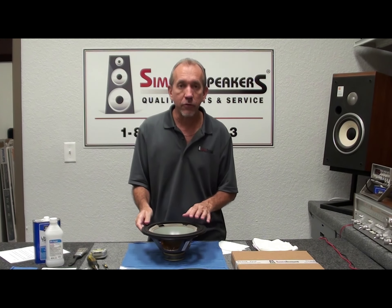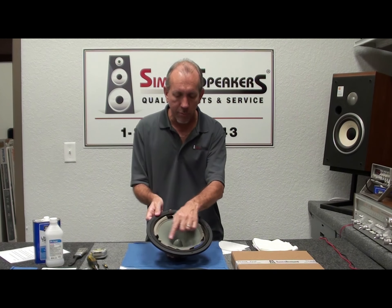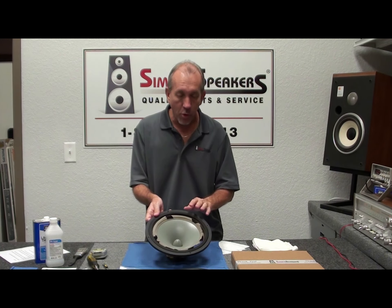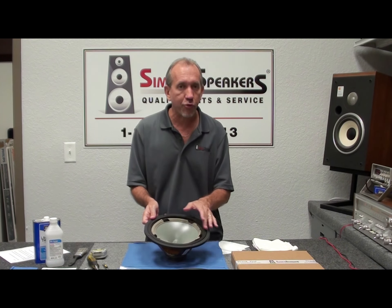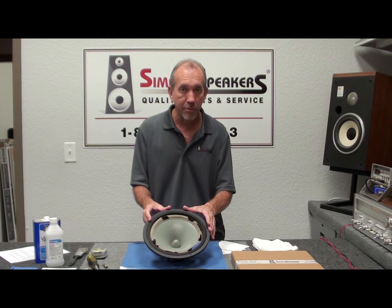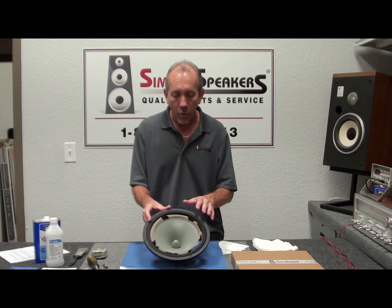We're going to show you how to do foam edge replacement on a speaker cone. This is for an Infinity — a 10-inch speaker but it's actually an 11-inch frame, kind of an odd speaker used in several popular Infinity models from the 70s.